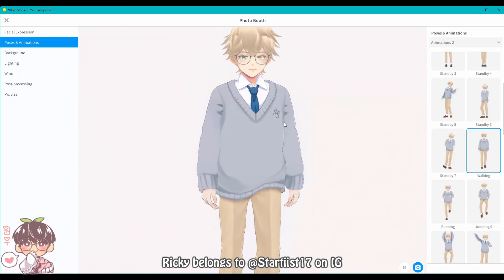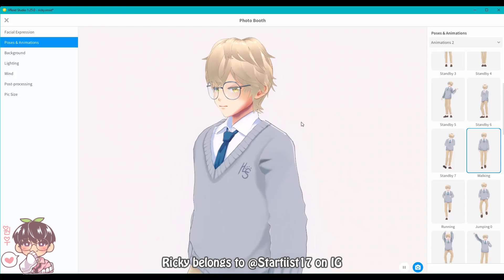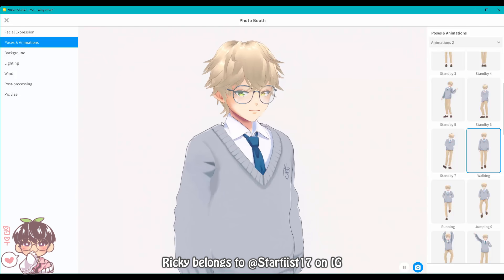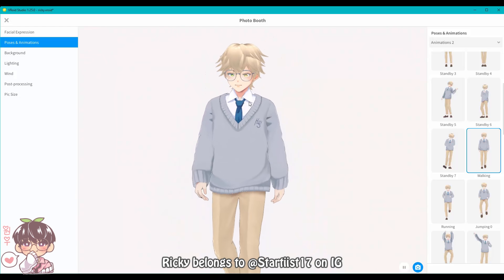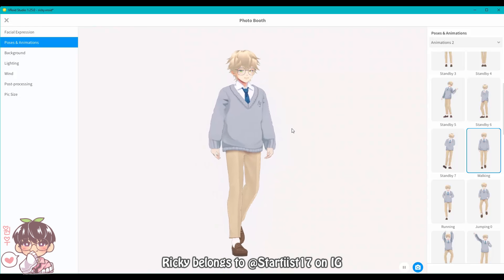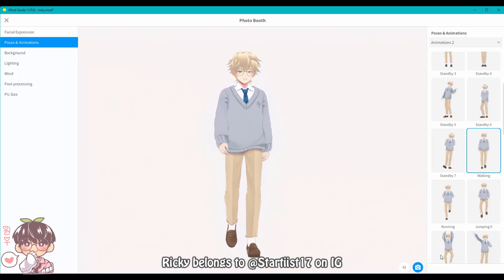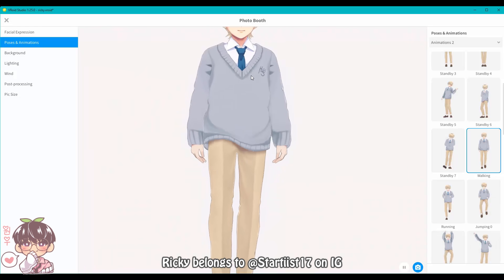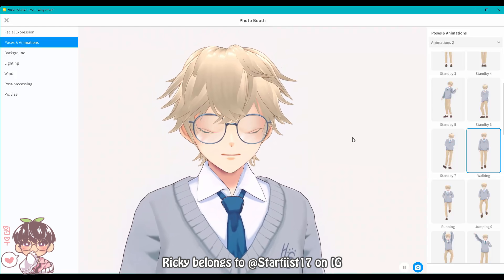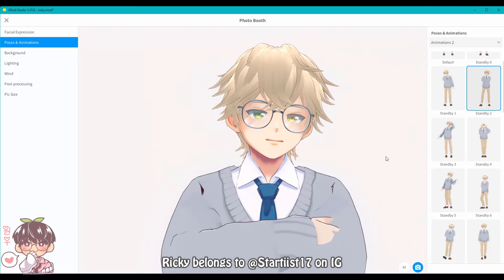There's a funny pose that looks like he's swatting the air or pushing something away. In the photo booth there are a bunch of different animations to play around with, and you can also pose the character manually, change expressions, backgrounds, and lighting. I played around with the included animations since I find it neat. I didn't tackle physics for any of the models — I'll address that in the future.